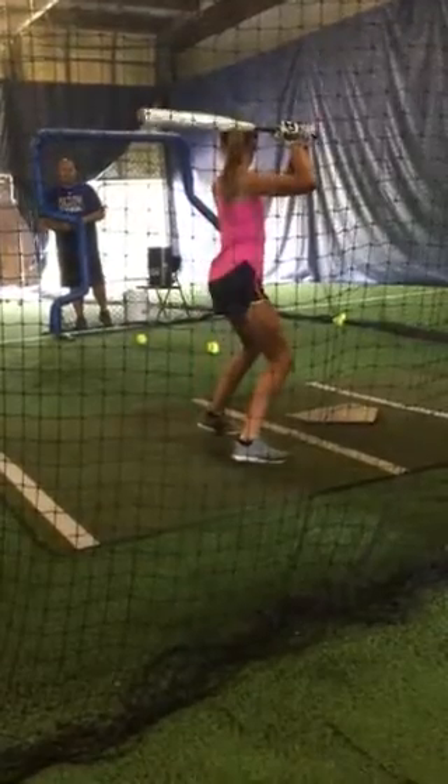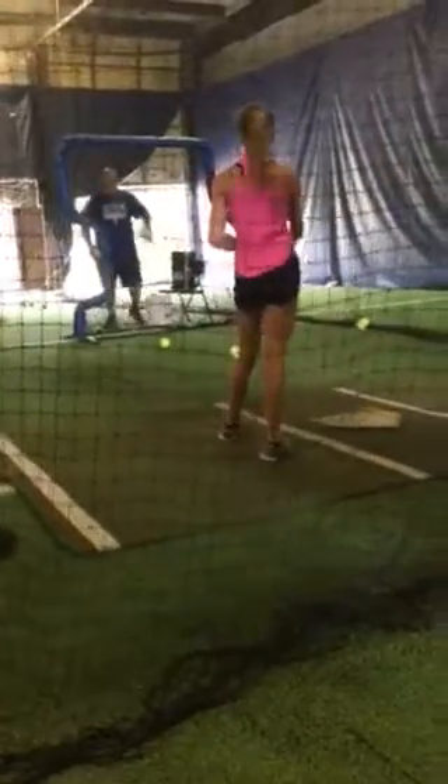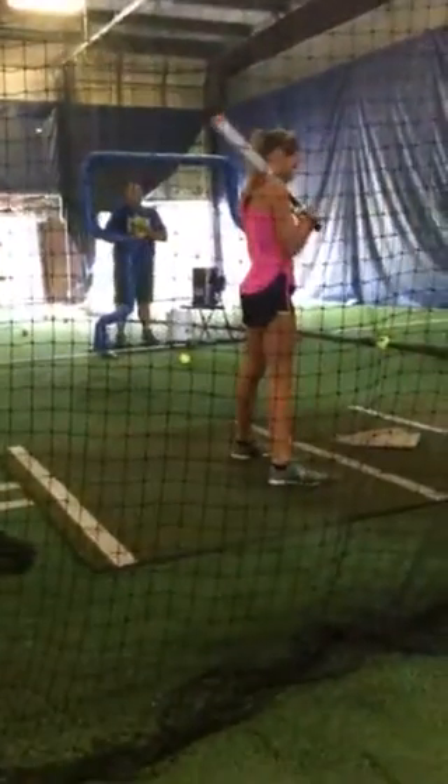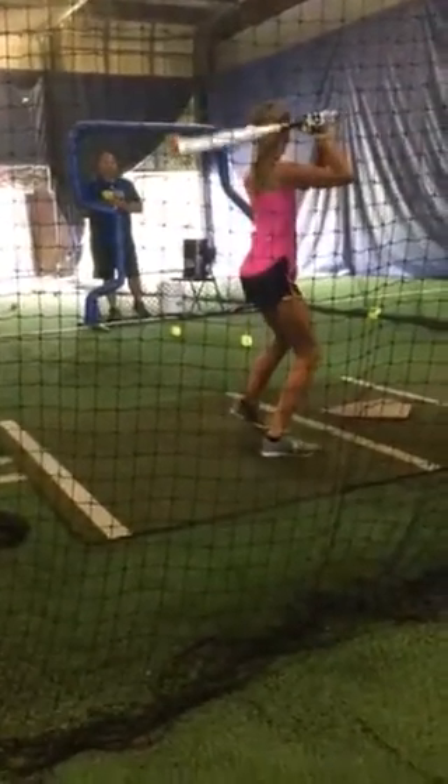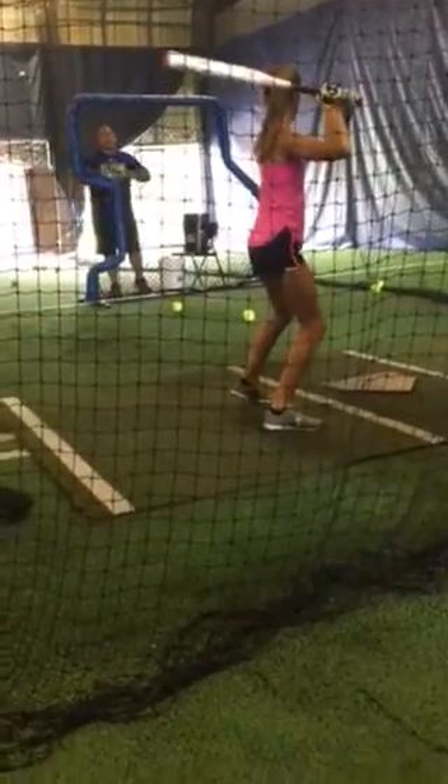Here we go. Bring it back. Put your ear right there. Back your front row.